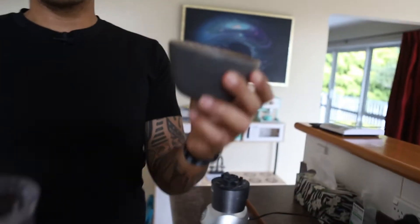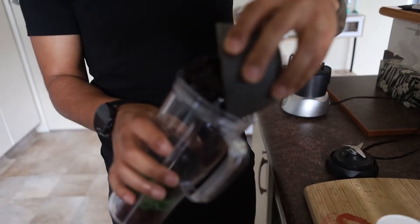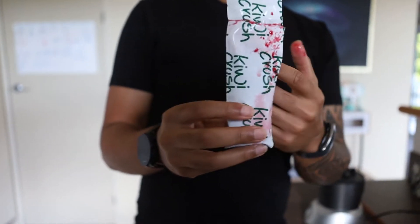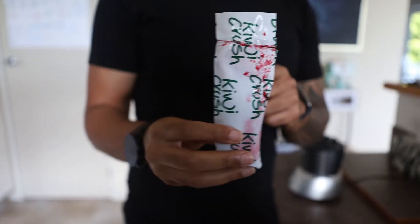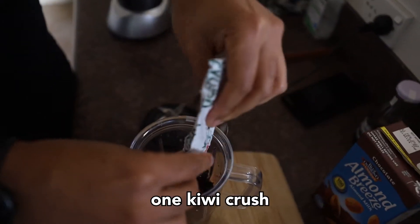Then I've got around a cup full of blueberries — more antioxidants and good fiber, and I love blueberries. Then something a little bit different: this is called kiwi crush. It's a little bit of kiwi fruit and blueberries; it's high fiber and helps people who are struggling to go to the toilet. I love the taste of it, so I use it in pretty much all my smoothies.